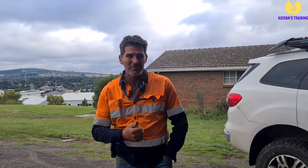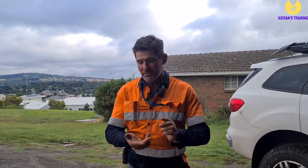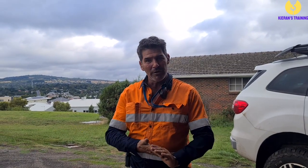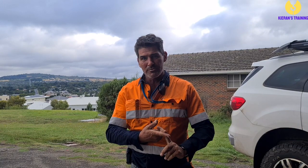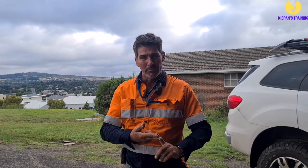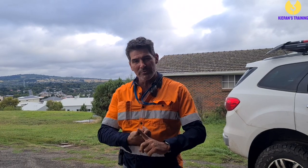Good day everyone. Let's have a chat about some crane signals. There are three main ways that you're going to communicate with the crane operator: hand signals, whistle signals, and the two-way radio. We'll cover the hand and whistle signals to start with, and then we'll have a bit of a chat about the radio.